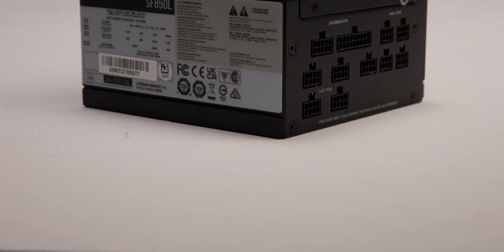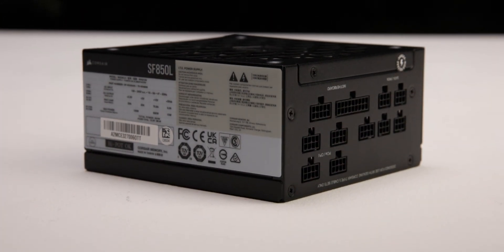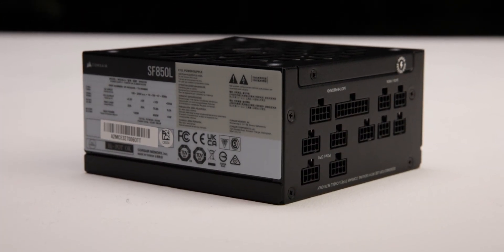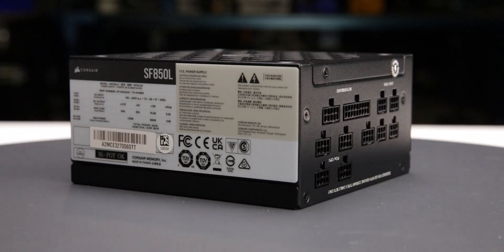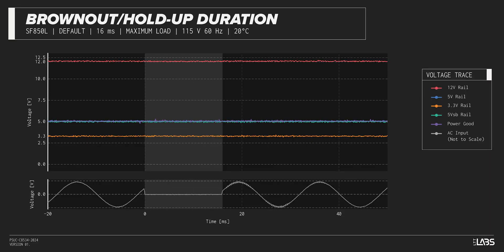We test a power supply's resilience to momentary power dropouts and ripples using our brownout test, which interrupts the input power for a few milliseconds. This allows us to measure how long of a power dropout the sample can sustain without interrupting the output power. The SF850L was measured to withstand a 19-millisecond and 18-millisecond dropout at full rated load for both 115-volt and 230-volt inputs respectively.